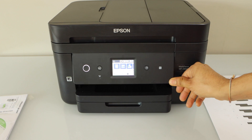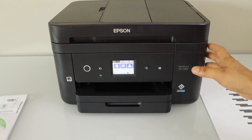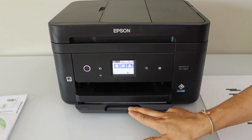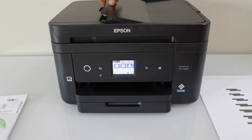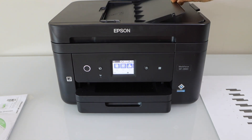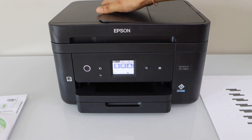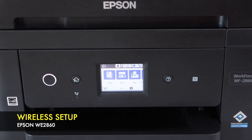Before doing the wireless setup, let me share some features of this printer. This is an all-in-one printer — you can copy, print, scan, and fax. The cassette paper tray can hold up to 150 sheets. On the top you have an ADF tray which you can use to scan multiple pages — it can scan up to 30 pages and fax up to 30 pages.